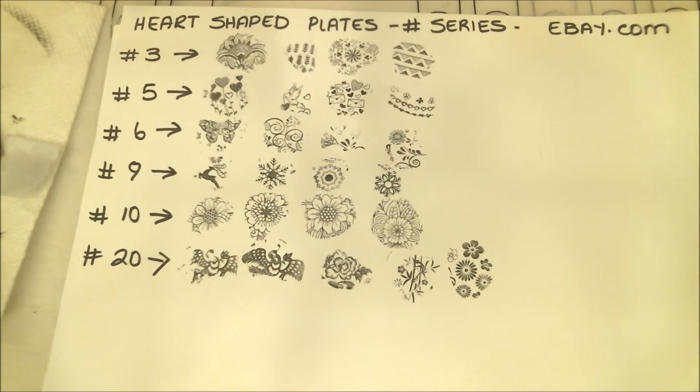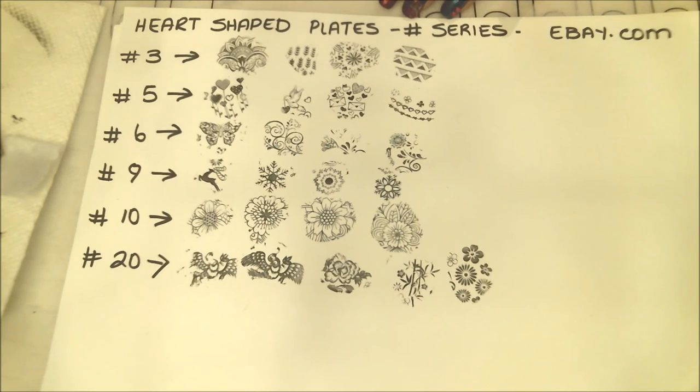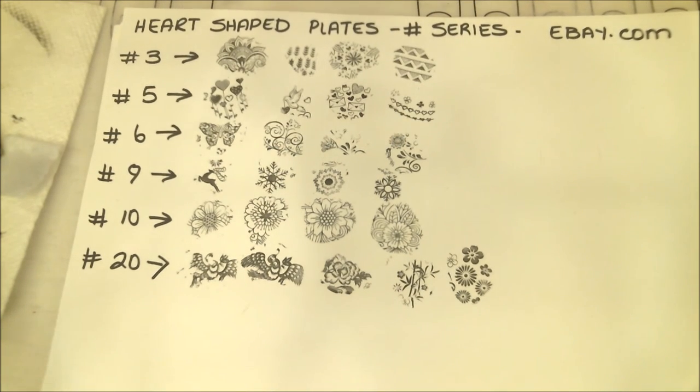My opinion about these plates: yes, I do like them and I am very impressed with the edge work on them. For 99 cents I didn't think I would get plates that were this well done, and they are very, very well done — I have no problems with them whatsoever. I like the fact that you can go and choose which plates you like. The way I found them was going to eBay and searching for heart-shaped plates. They're number series plates, not named plates, so you just look at the numbers and order by that. You do have to wait a little while for shipping but once you get them you will not be disappointed. If you have any questions feel free to write to me, and don't forget to subscribe for my upcoming videos. Good night everyone!